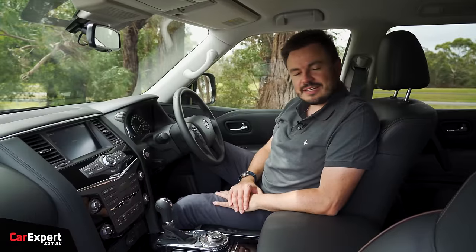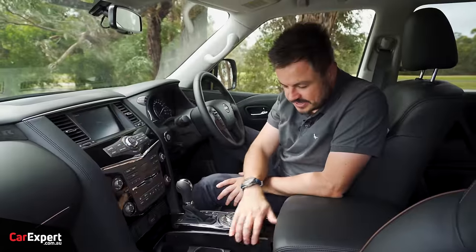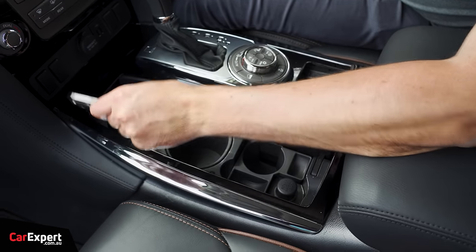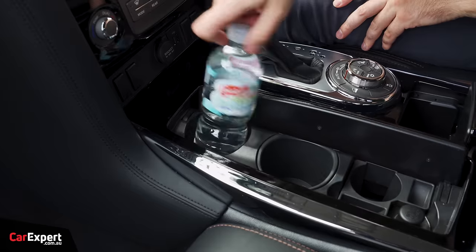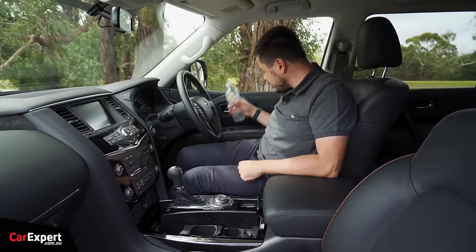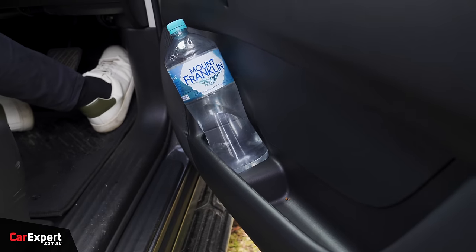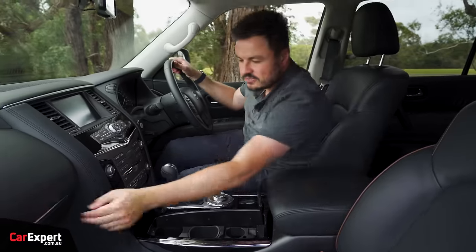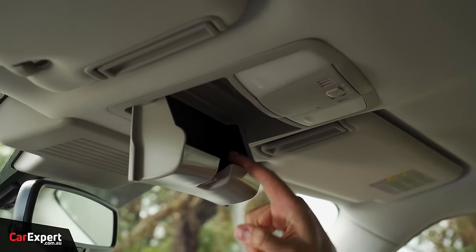What about practicality? For connectivity, you've got a 12-volt outlet and two USB-A ports up front, plus another 12-volt outlet in the centre. Your phone can live wherever among the stacks of storage spots. Your water bottle fits into the cup holder, though there are no teeth so it moves around a little. The big bottle fits nicely inside the door too. You've also got storage under the centre, a reasonably sized glove box, and a sunglasses holder up top.